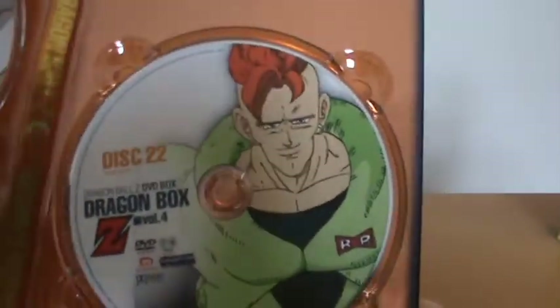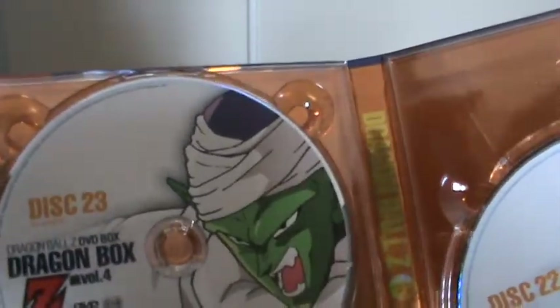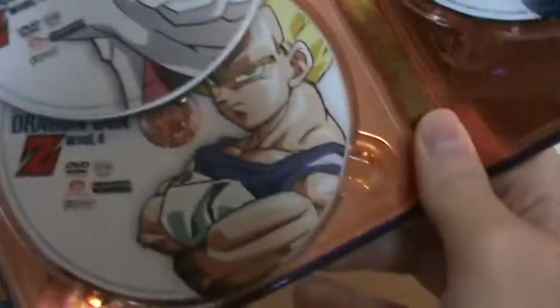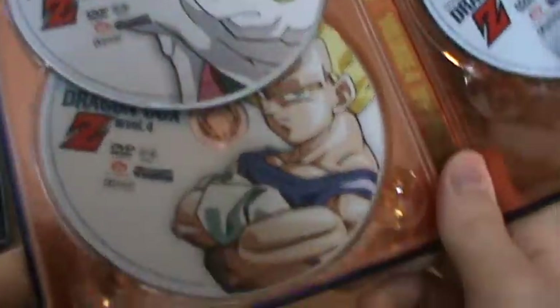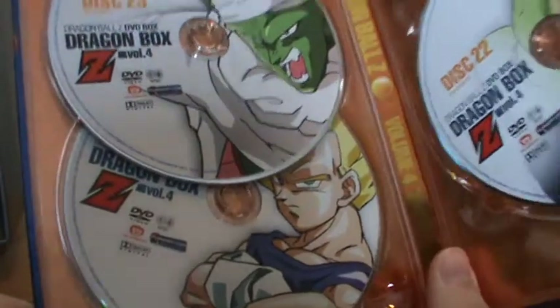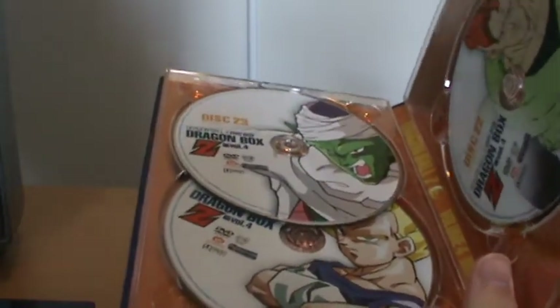And on the other DVD set, or book rather, we have Artificial Human number 16, we have Piccolo, and we have Super Saiyan Vegeta. Funnily enough though, he is in his Buwark clothes — that seems to appear quite often on these Dragon Box sets. He's always in his Buwark clothes.